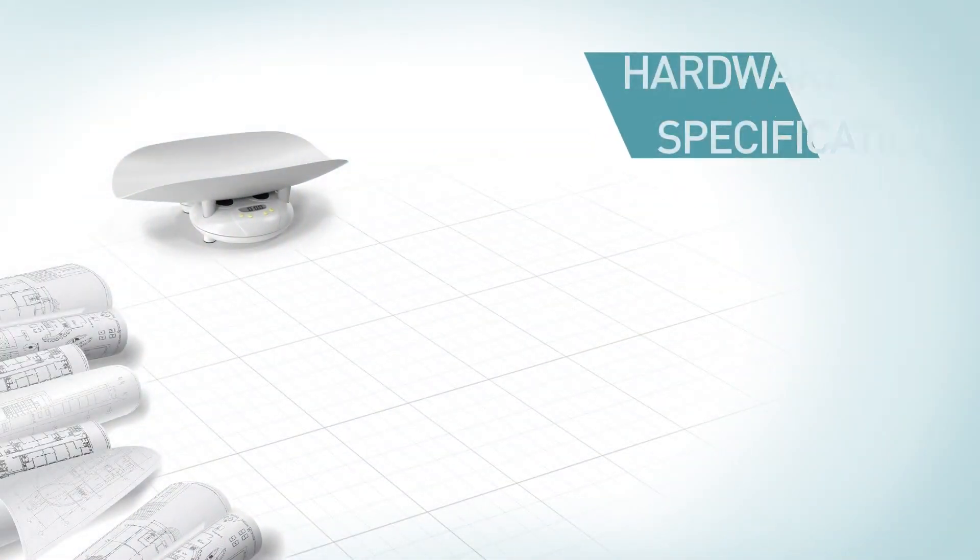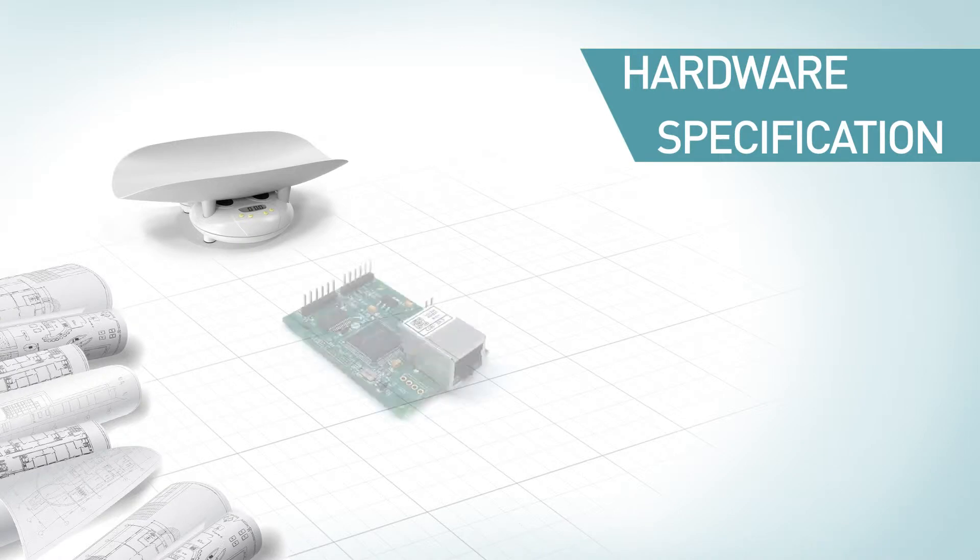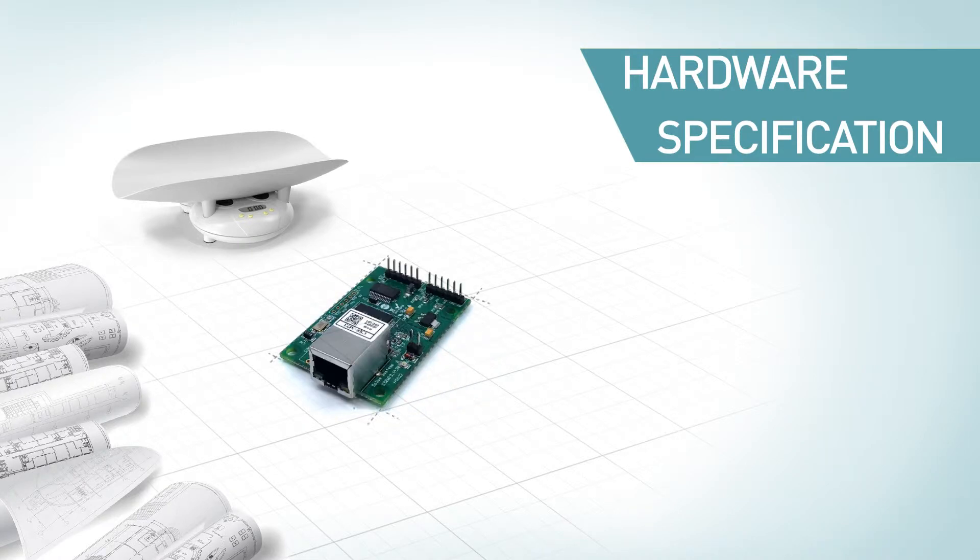Let's look at the hardware specification. CSC-M73 has a compact size: 64.4mm in length, 40mm in width, and 17mm in height, with a weight of 19g, which is ideal to be embedded into other systems.